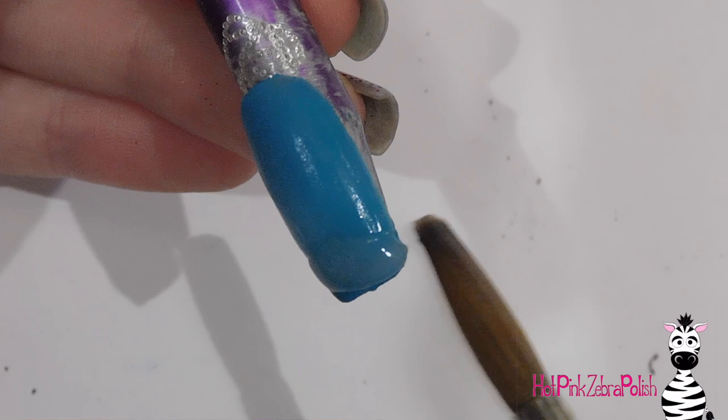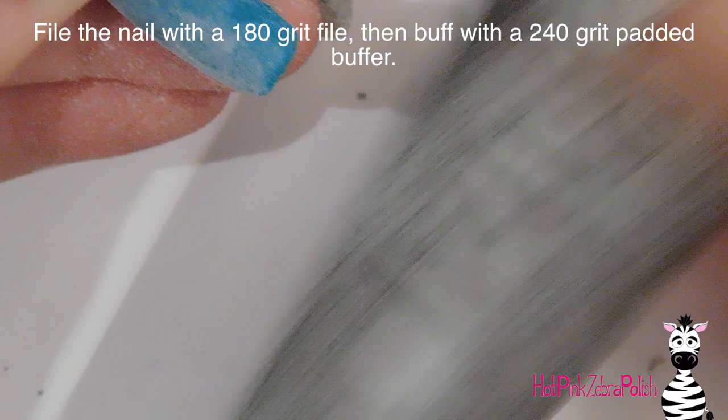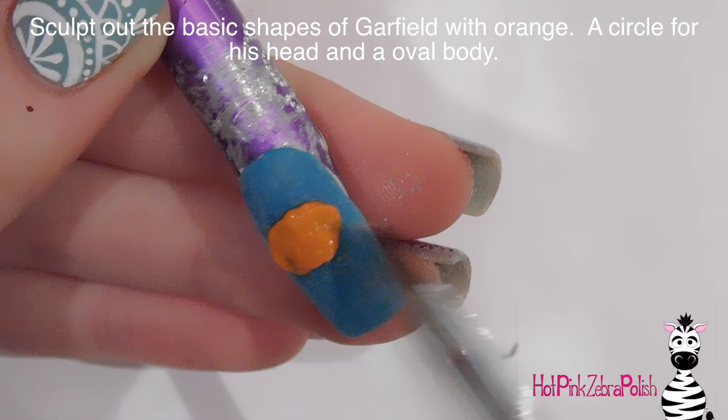I always get a bigger jar of clear acrylic because I go through so much and it's a lot cheaper that way. I'm going to be filing with a 180 grit file on both of the nails, doing the same blue and clear, then filing and buffing with a 240 grit buffer. Now I'm going to start sculpting out my Garfield, beginning with orange acrylic and starting to work on his head.